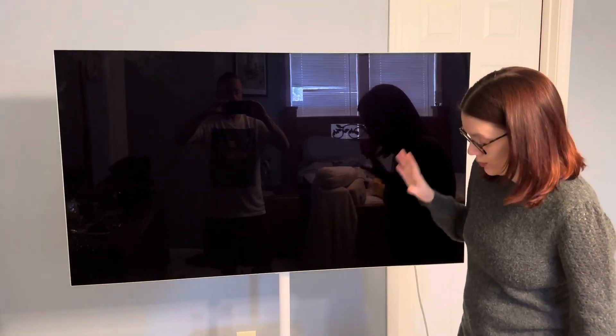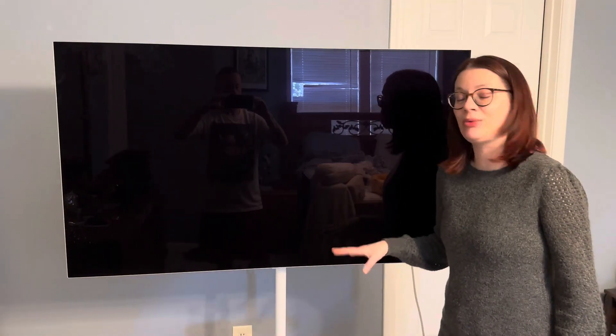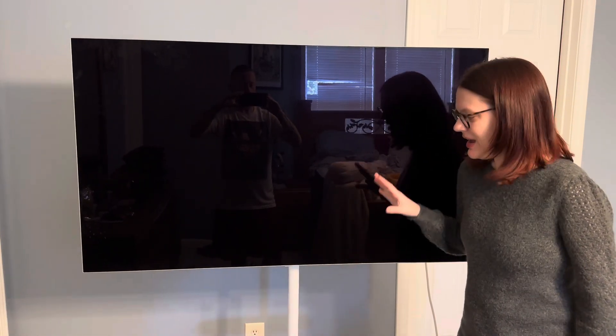I think that this stand is really nice. It's great quality. I highly recommend this — I think it's a great product.